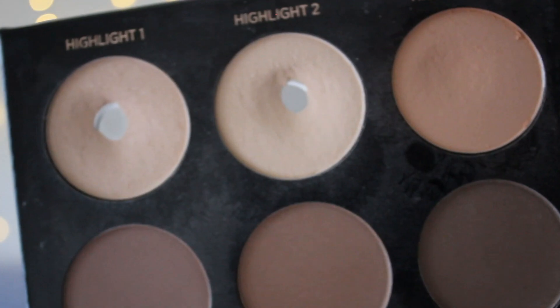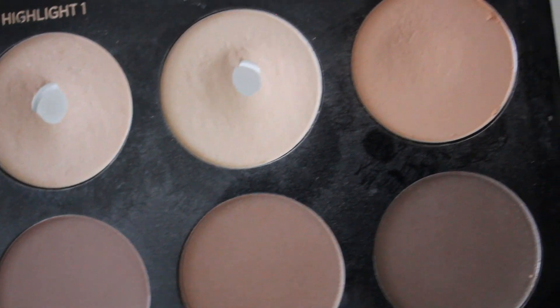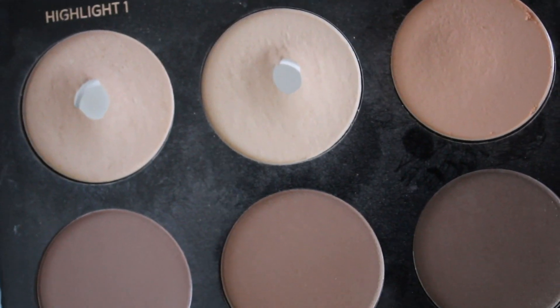I also have pan in this highlight and contour palette by IDY Beauty — pan in these two shades — and I'm also using one shade as a way to set my eyeshadow primer, so hopefully that will have pan in it as well, though I just started using it.